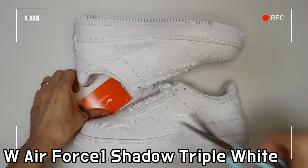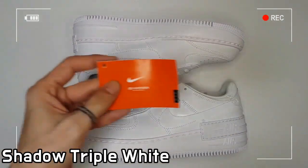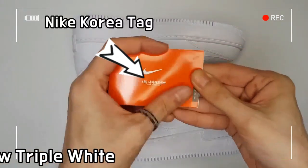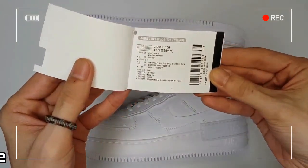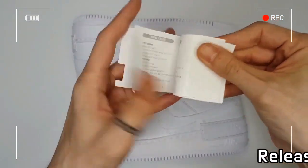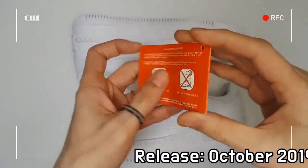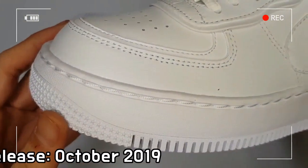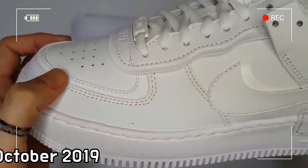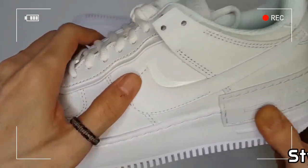This women's Nike Air Force One Shadow Triple White consists of two eye stays, two mud guards, two back tabs, two switch designs, and a strap construction. The upper is made with both leather and synthetic materials, and the external rubber sole is equipped with flexible slots.